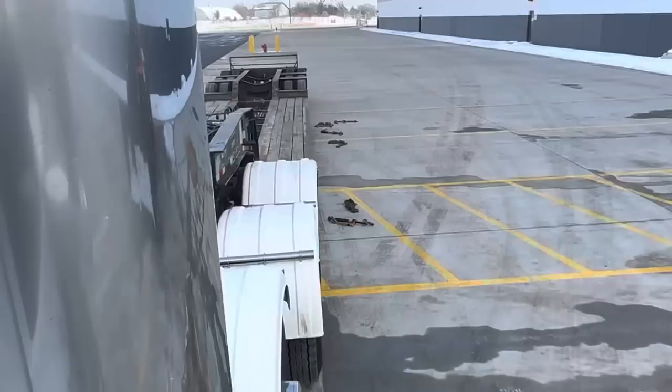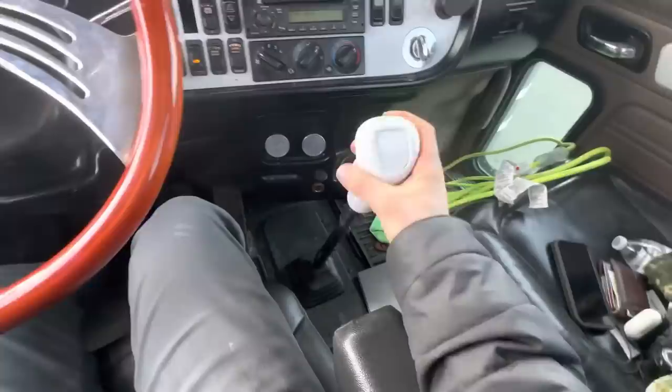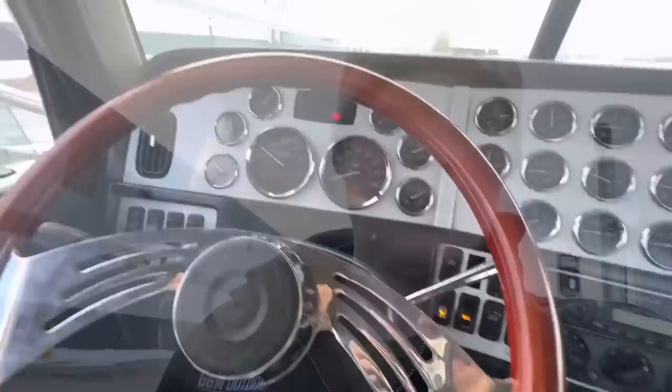Put the brakes off. Hold the wheel nice and straight — some low boys are pickier than others, but sometimes if you don't hold it straight you turn and it can be a bear to get back on. PTO off for now.